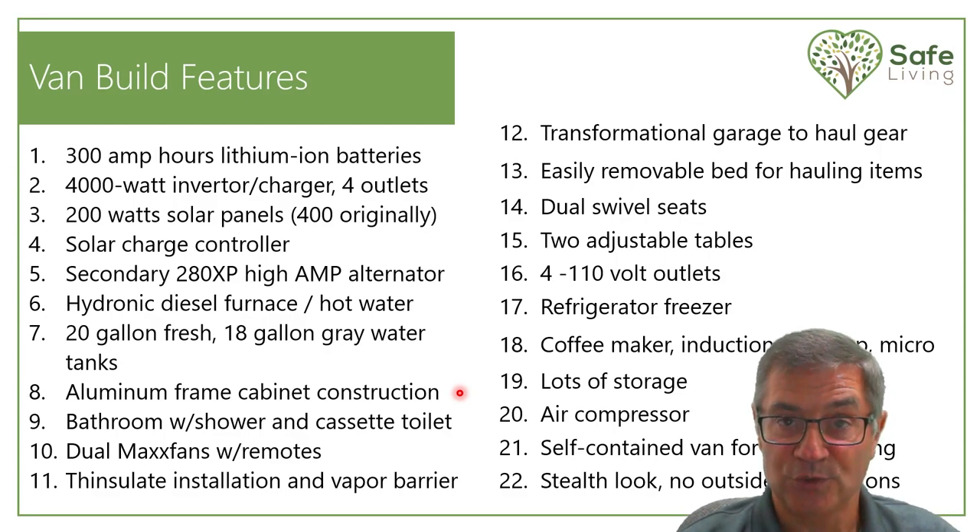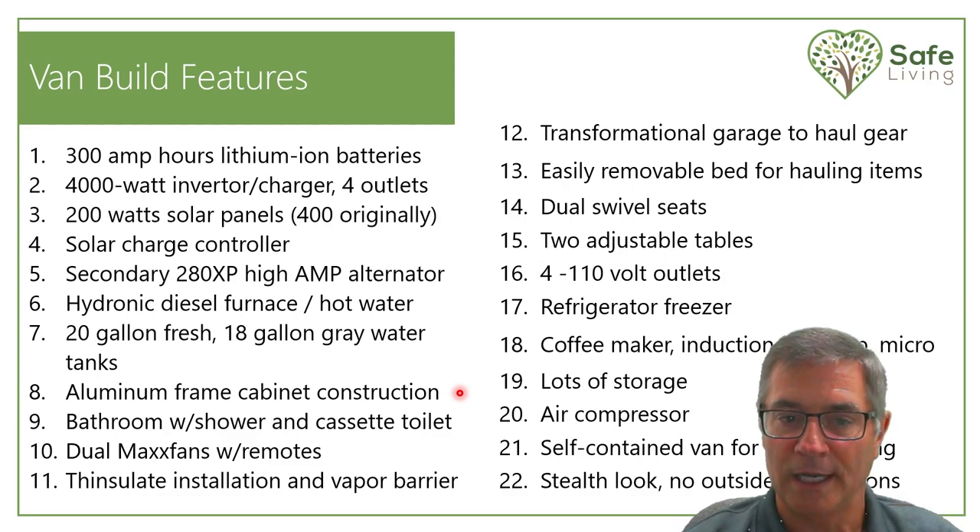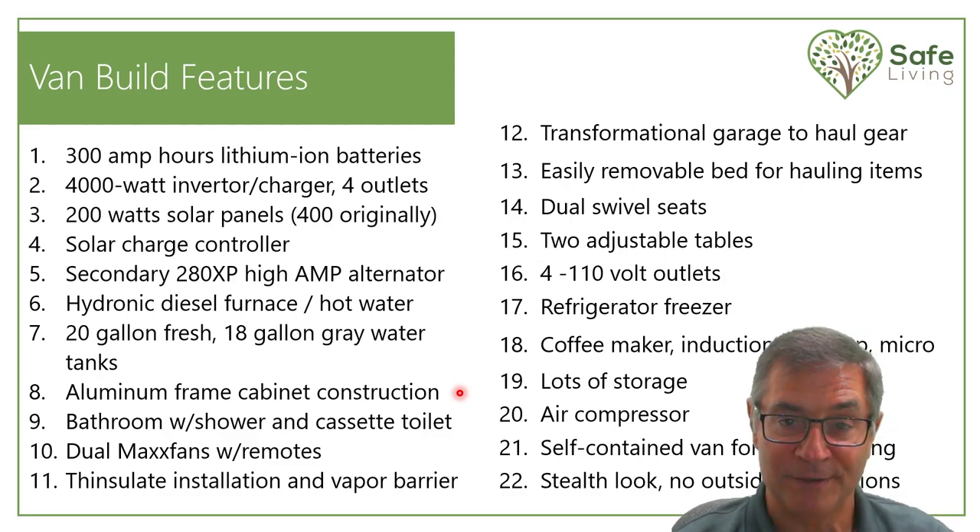All my aluminum cabinet frames are 80/20 — T-slot aluminum framing. If you've never seen it, think of it as an adult's version of an erector set. You can build anything from it and there are so many videos out there. You'll see how and why I did it this way. You don't need to build aluminum frame cabinets — I just chose to do it that way — and this video will still be helpful if you opt not to use aluminum frame cabinets.